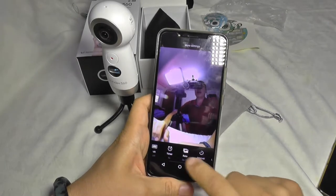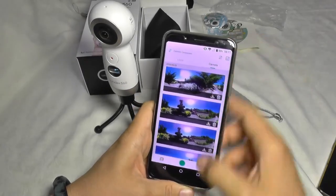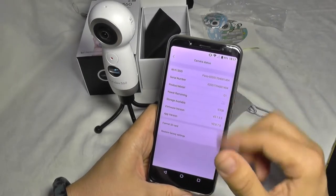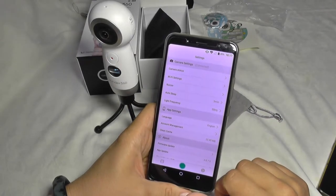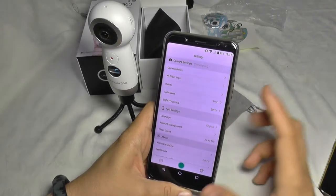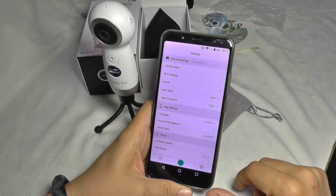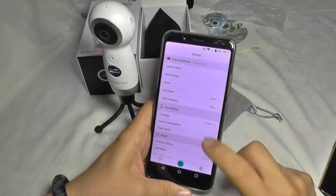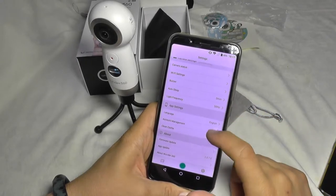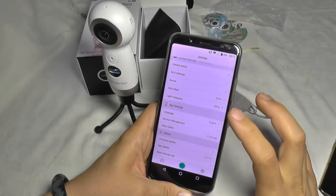You also get settings for the timer, rate interval, and loop time for taking pictures. Moving on to the camera settings, you get a lot of options: camera status showing various info including firmware — and this camera has received recent firmware updates which improved image quality. You have wireless settings, a buzzer you can enable or disable for feedback when changing settings, an auto sleep function, and light frequency settings — similar to what you'd find on regular action cameras, just with 360-degree video options added.